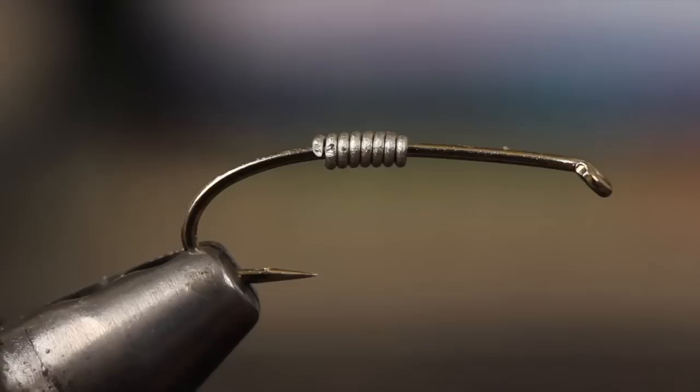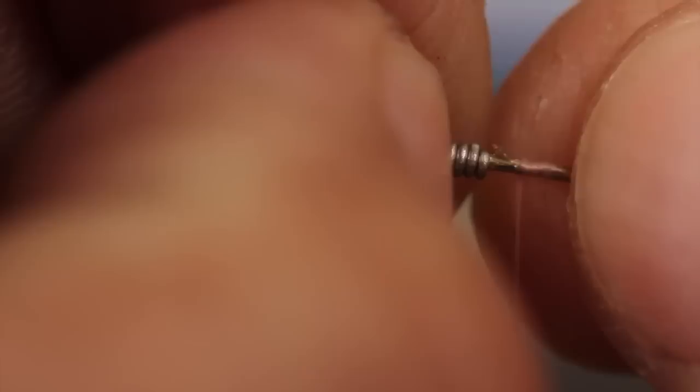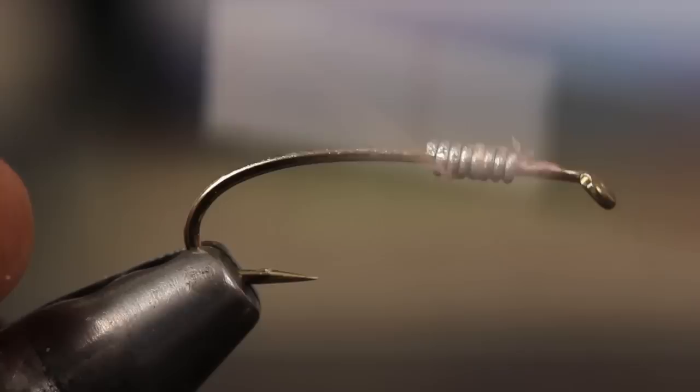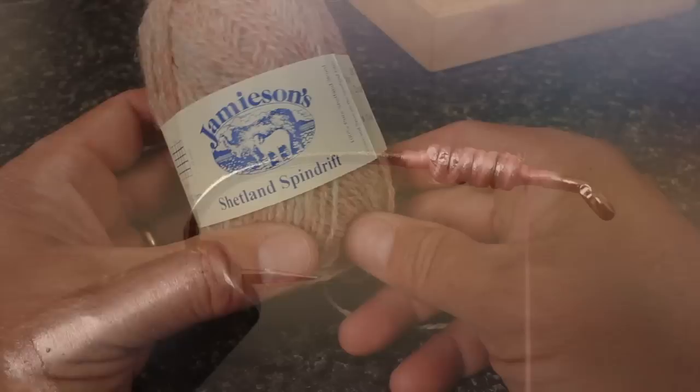I'm going to use 140 denier fluorescent pink UTC thread here, but any heavier pink thread will do. Start your thread leaving a little space behind the hook eye and take a few wraps rearward before snipping off the tag. Add a small drop of zap-a-gap to the hook shank and then slide the wire wraps forward to lock everything in place. With that done, give the weight a light coating of thread, ending at the front of the wraps.